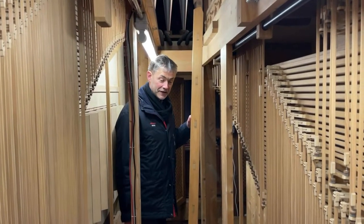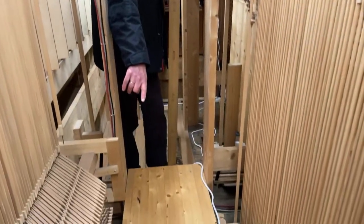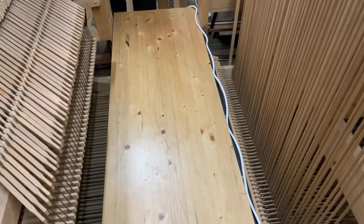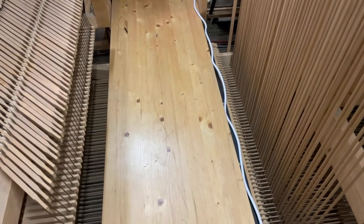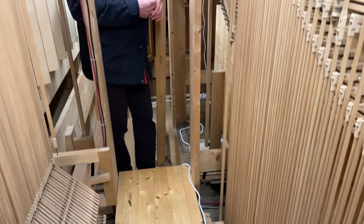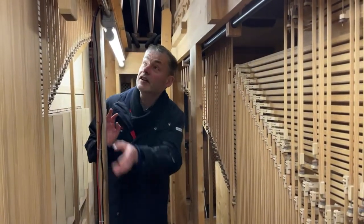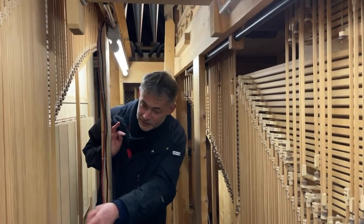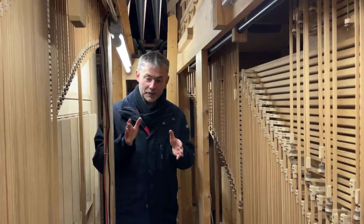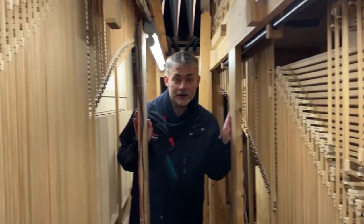Now we are inside the organ and can see all the rods arriving here at the bottom. We have four divisions in our organ, which we'll look at again later. From the keys, these four divisions must be played across four meters in width and four meters in depth. So there are various waveboards on this side — one up here, one down here for one division, and for the pedal it continues further down. This is how the valves of the individual divisions are controlled with these wooden rods.